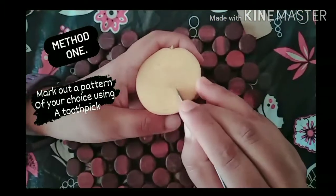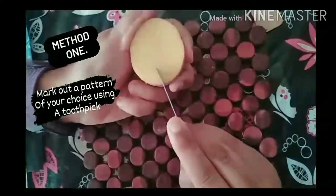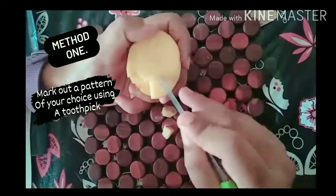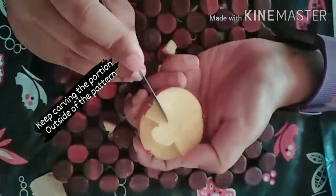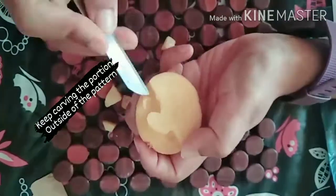So this one is the first method, and this one is the more time-consuming of the two and maybe a little bit more complex in comparison, but it's still super easy. All you have to do is use a toothpick to mark out the pattern of your choice.